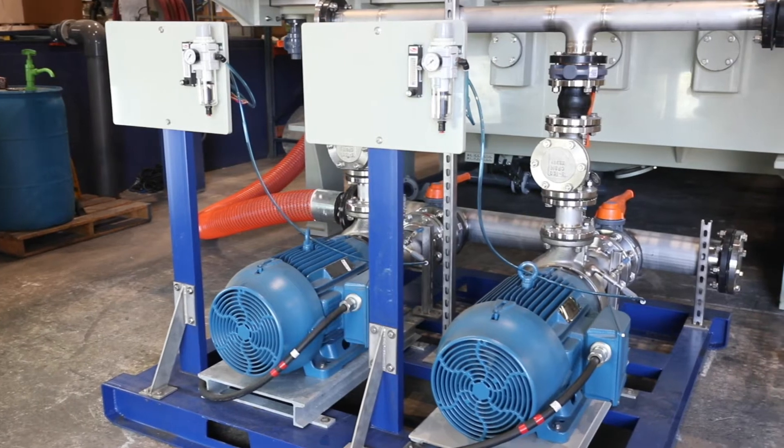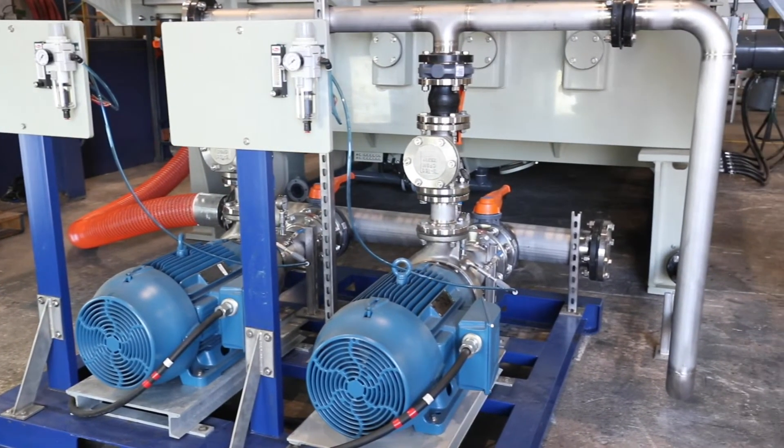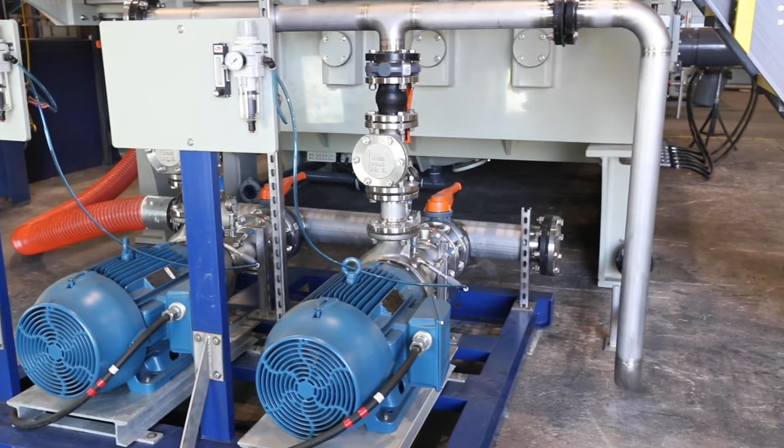Even though the World Water Works airwhip pump is robust, over time some parts such as the mechanical seal will need to be replaced.